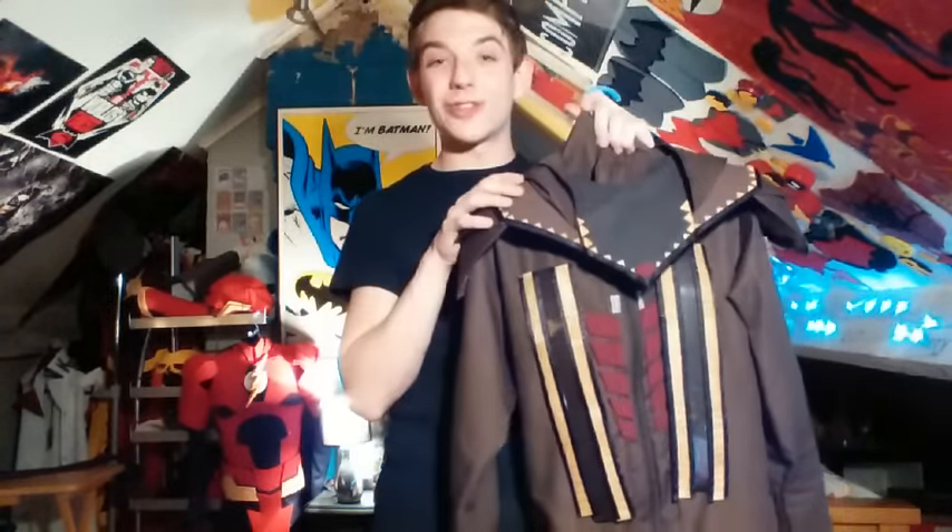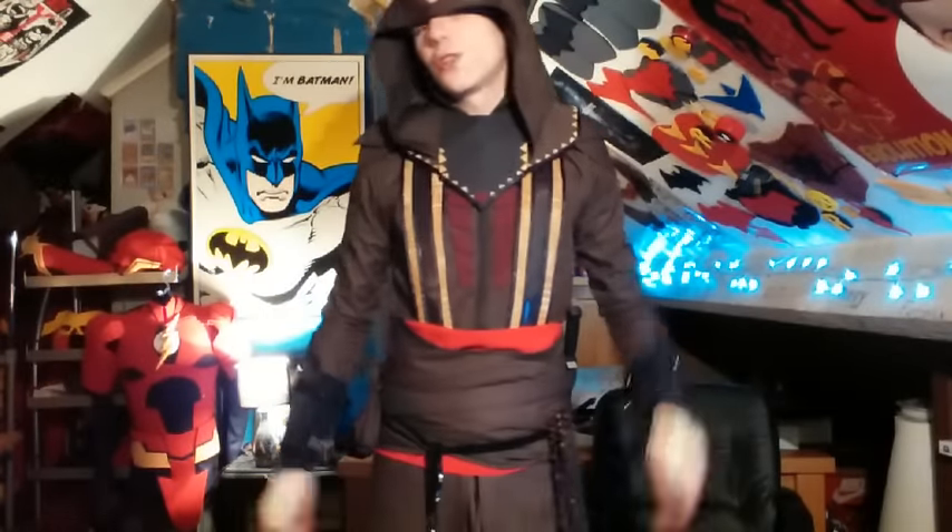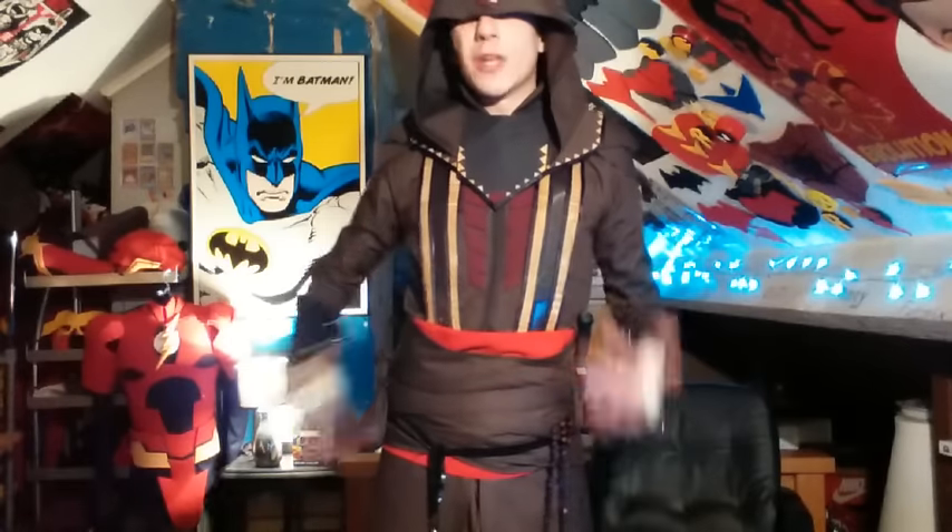I'm going to jump into this suit right now and show it in great detail. Thank you so much for clicking onto the video — I'm Rick Wieske. Here we are with the Assassino suit. You can see this is my Assassin's Creed suit. If you hear some background noise, I had to open my window because this suit is multiple layers — layers on top of layers, on top of pieces, on top of other pieces, on top of wraps, on top of bandages, on top of other wraps.